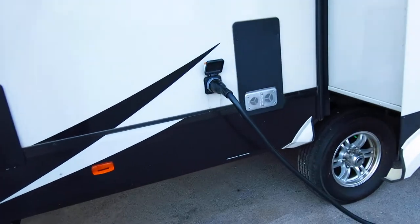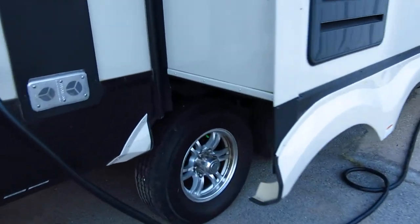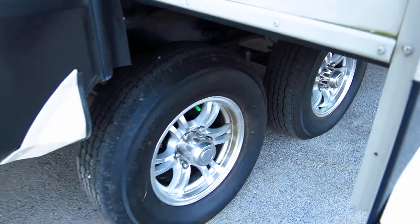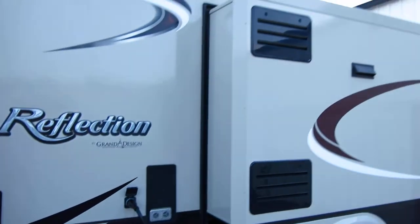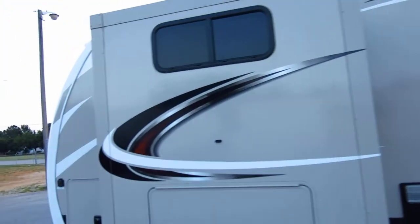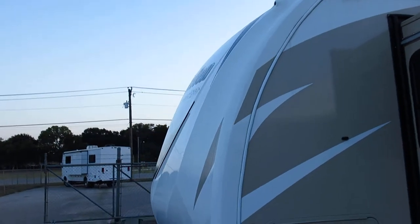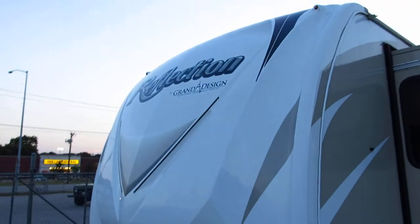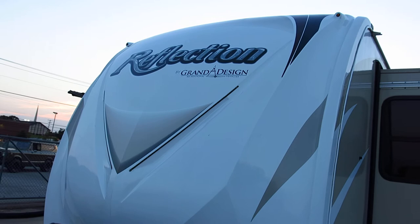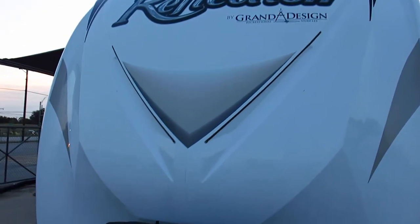First of all, you got 50 amp service so you have a true dual air setup. It's got aluminum wheels with the six-lug axles which are heavy duty. It's got three slides. It's got a smooth fiberglass finish and the fiberglass aero cap on the front which makes it aerodynamic — and that's an area where a lot of RVs delaminate, where the material separates from the base. That's all one piece, just kind of like a boat.